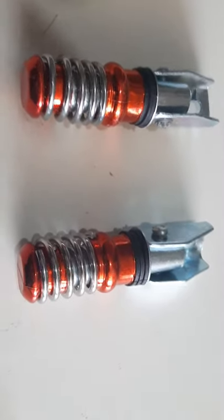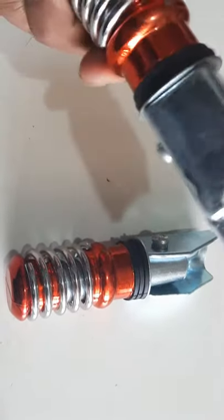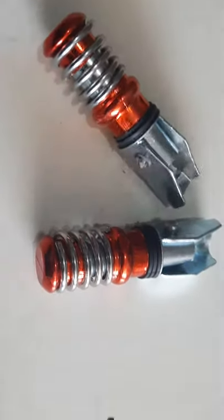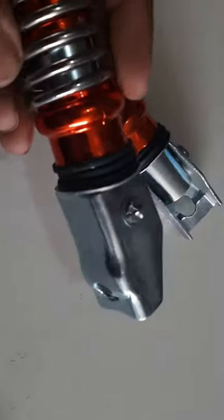Assalamu alaikum friends. This is Golf Fortress, which fits both bikes in 70 and 1 to 5, and is made with high-end quality. It is made of full steel.